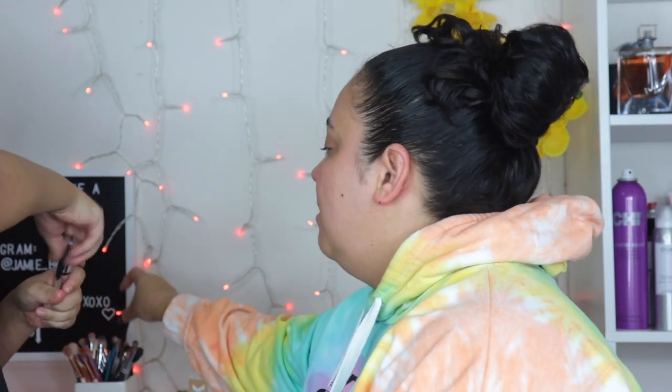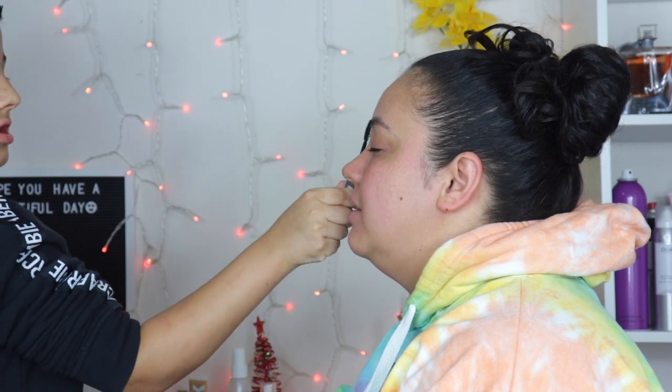We're not going to do the brow gel or brow powder that I explained — just going with the brow gel. So you're going to brush it over my eyebrows, just like you did the set. Basically the brow gel is going to set and hold everything in place.